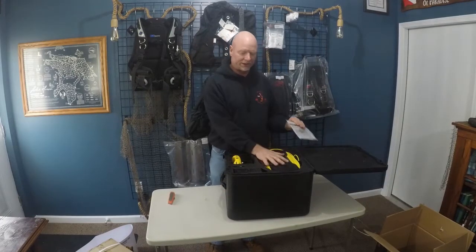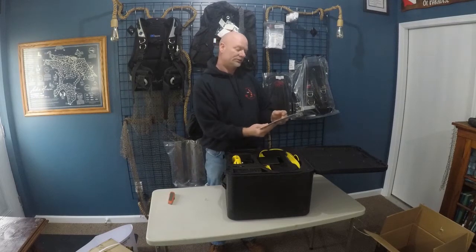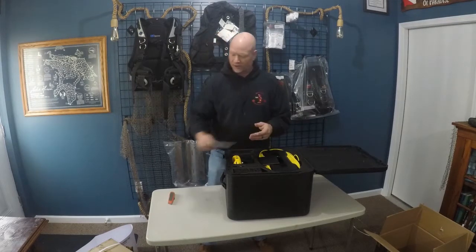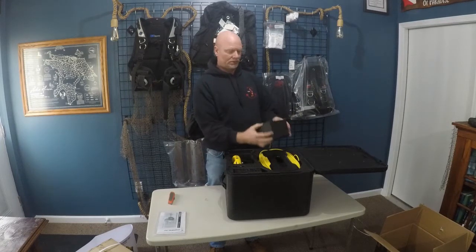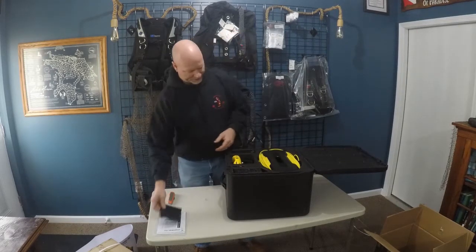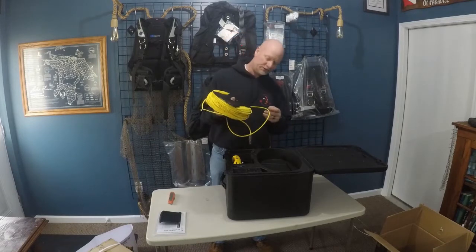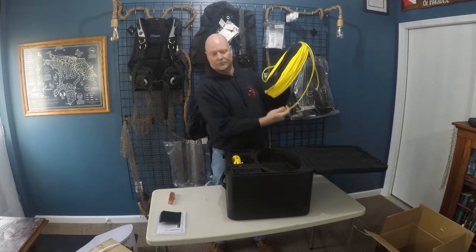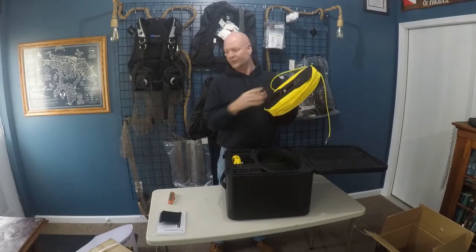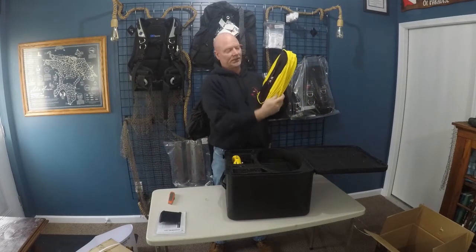We have the 200 meter tether version — you can get it in the 100 meter tether as well. Looks like a little bit of paperwork, some O-rings, and a little bit of hardware. There's also a cover for your smartphone or tablet device to help you see better in the sun. This is the 200 meter tether and you get it like this on a manual reel. We also purchased the electronic reel which is in the other box — 200 meters of tether is a lot to wind up by hand.